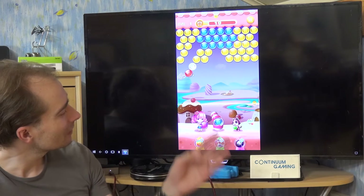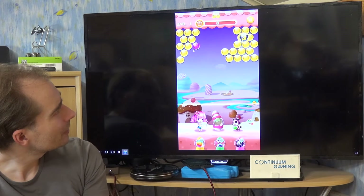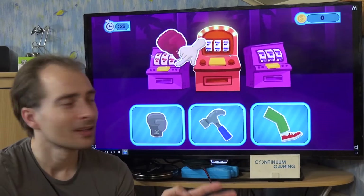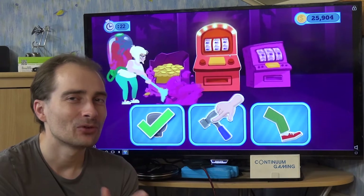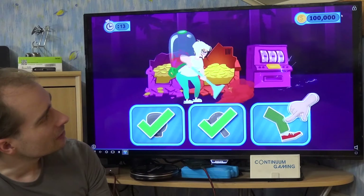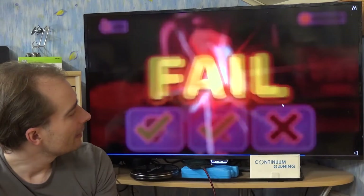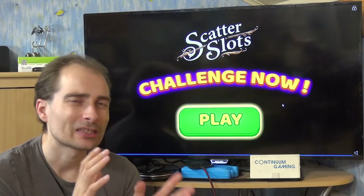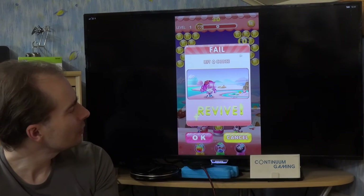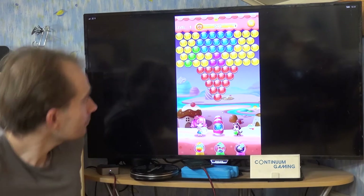That wasn't the greatest shot but whatever. This game tends to give you bubbles that are really not that helpful in many cases, and I think we have a pretty bad start here. If you die in this game you have to watch an advertisement, which I find somewhat acceptable, but the bad thing is you can't really skip it — you just have to stand through it and play the game afterwards.